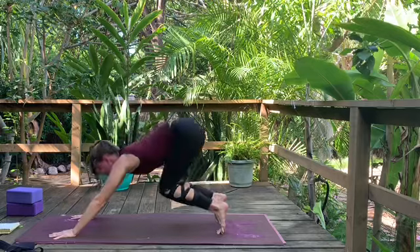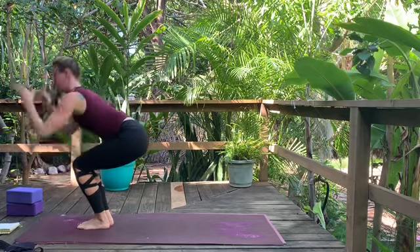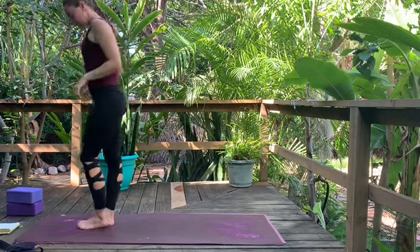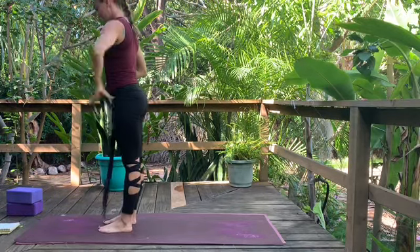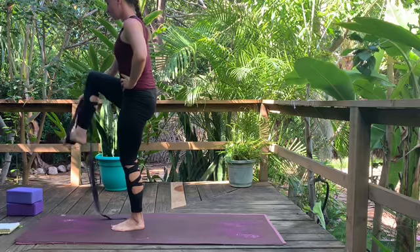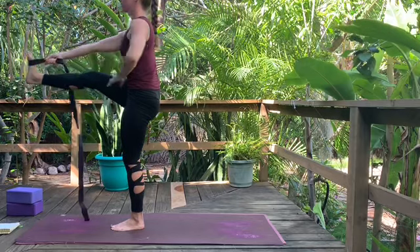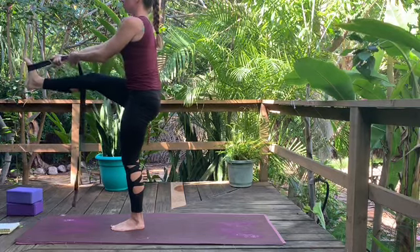Inhale, rise to toes, bend knees, gaze forward. Exhale, walk or float feet up. Inhale halfway lift. Exhale, forward fold. Inhale, bend knees — chair pose, reach arms up. Exhale to standing. Standing balancing postures next — Uttita Hastapadangustasana — we'll use the strap again. Start with the left leg on the ground. Left hand to waist, bend the right knee, and loop the strap around the right foot. Find your balance first, find a drishti at eye level.